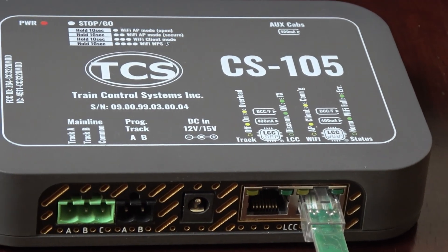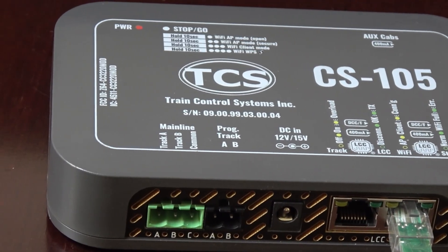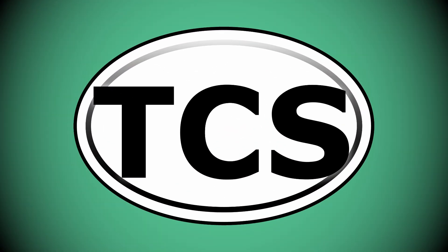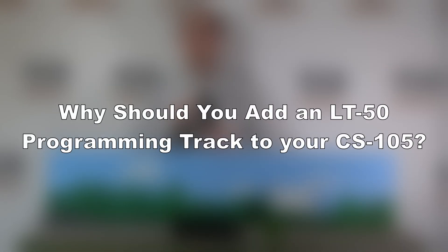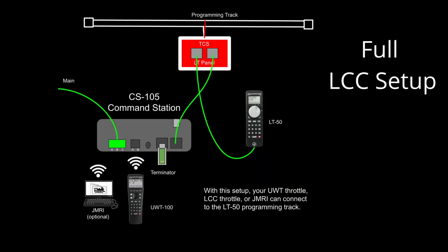Do this by connecting the LT50 to the CS105 via the LCC bus. Hello everyone, I'm Bobby from TCS and today we're going to be asking the question: why should you add an LT50 programming track to your CS105? There are multiple reasons for this. Because our LT50 connects via LCC, you'll be able to control your programming track from any of your TCS wireless throttles connected to your CS105.